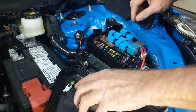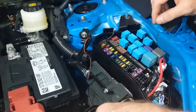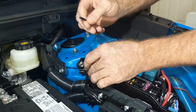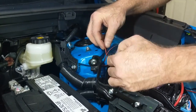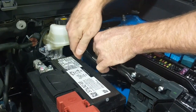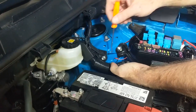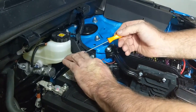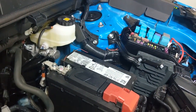Put your fuse puller back in there for later — these are spares just in case, they come with the kit. We're going to take this spade connector — this is going to go to our battery negative. We're going to use a 10 millimeter and add it on to the battery.